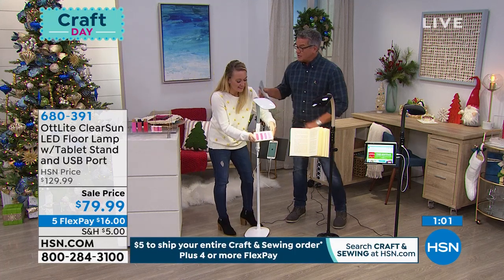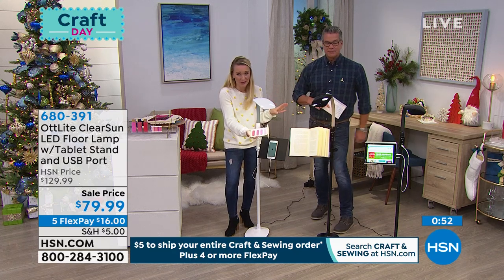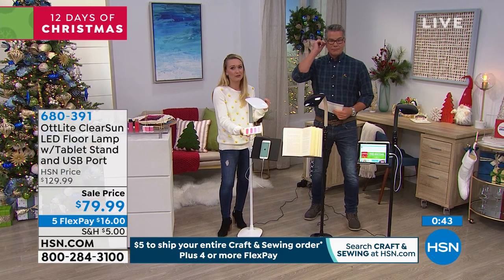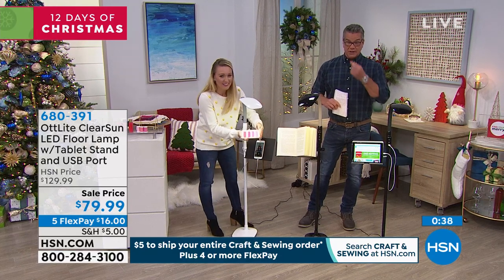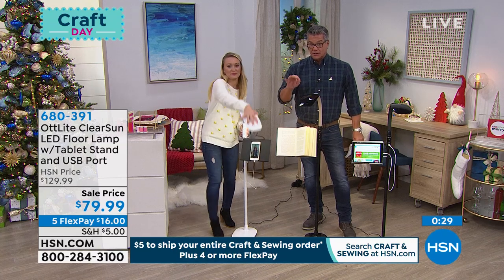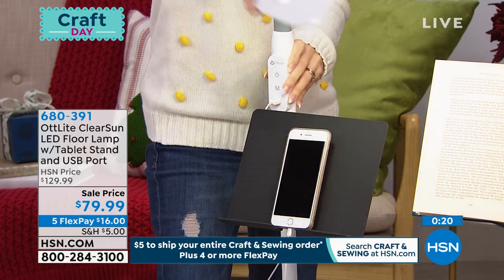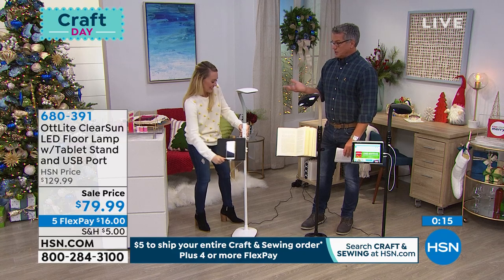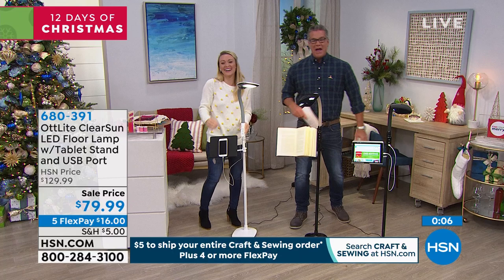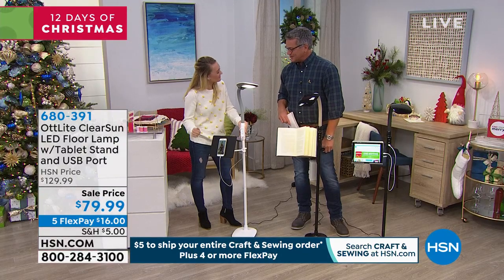The chandeliers and sconces in your home are beautiful — keep those. But if you have 20 to 40 lights in your house, just make one of them an OTT Light. You will not regret it. We're down to 400. Under the $79 price you'll see our FlexPay — you can get this for $16 plus shipping on your first payment and the rest in $16 payments. I was a complete non-believer until my girlfriend showed me — she'd do her makeup at home and look great inside and outside.